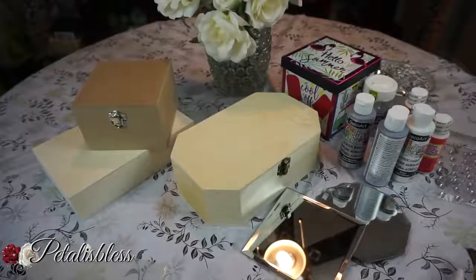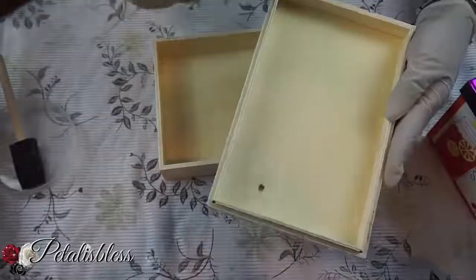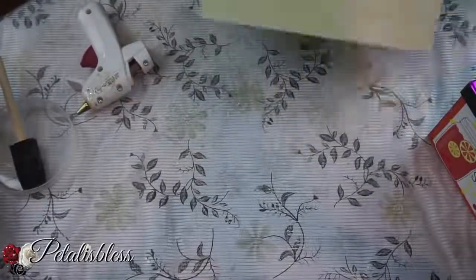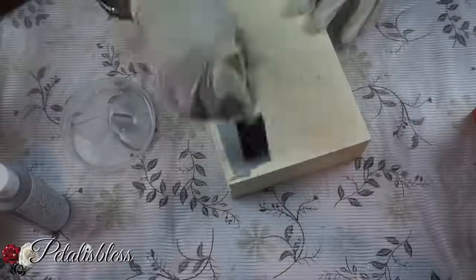All right everyone, let's get started! We're going to start by painting our boxes. This one I'm going to glue down because I'm not using it as a storage box — I'm just going to use it as a riser. So I'm just gluing the lid down for this box only, and now we're going to paint our boxes.